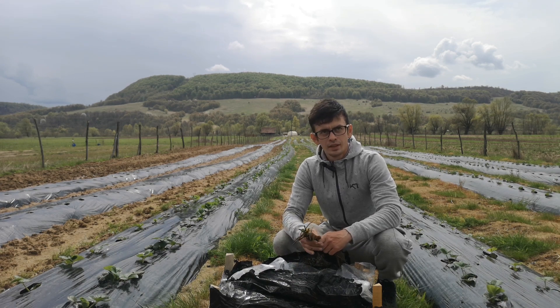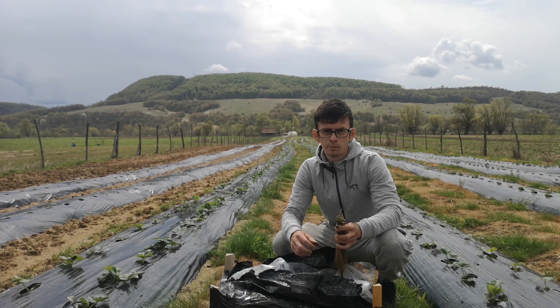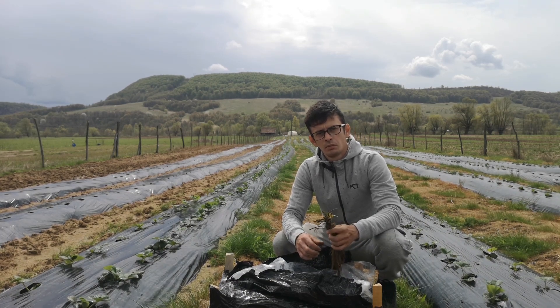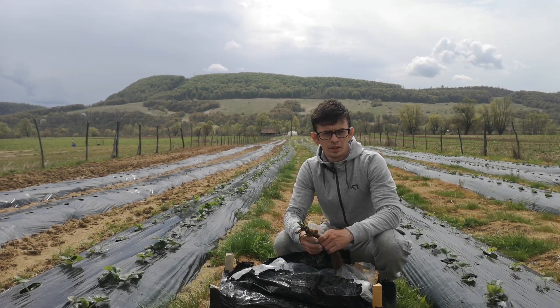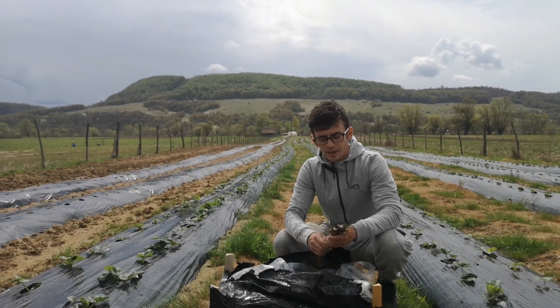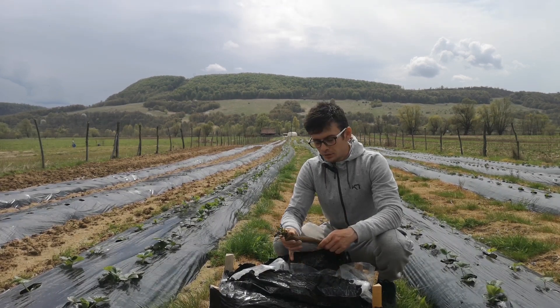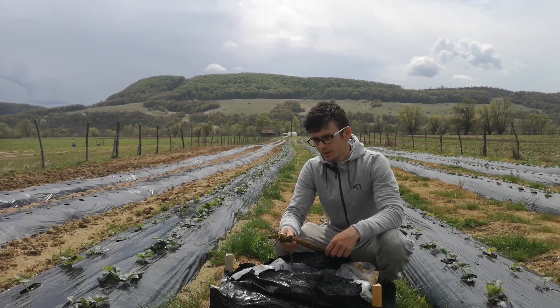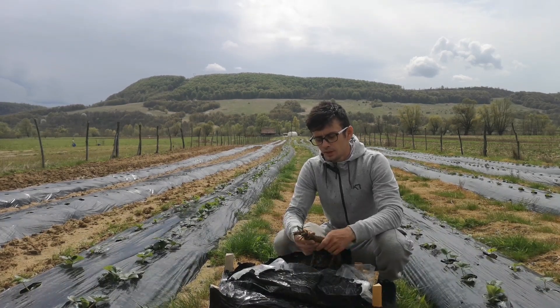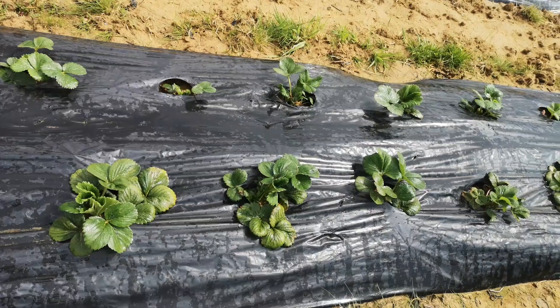Stolony Frigo are these plants which are collected in the spring and placed at the optimal temperature of minus 3 degrees Celsius or minus 1 degrees Celsius, and in the following spring they are planted directly in the field or even in the greenhouse, depending on how you want to plant them.